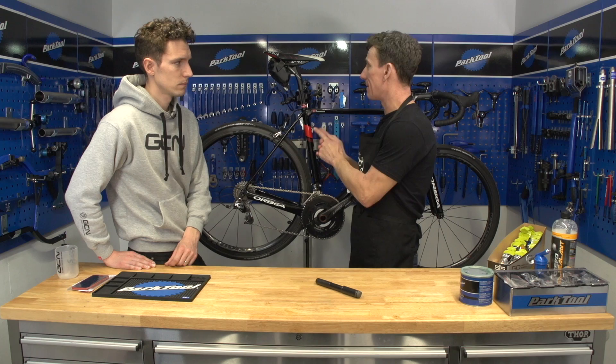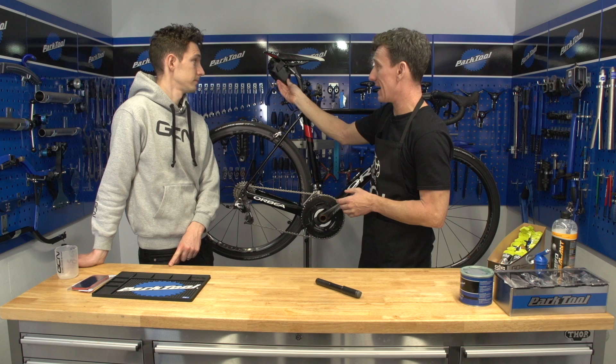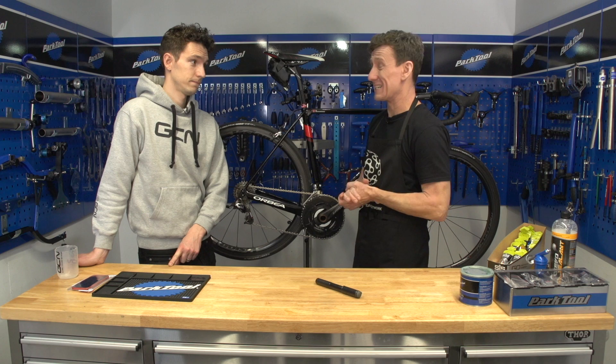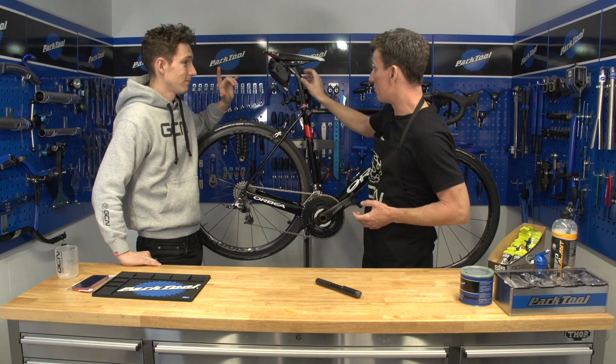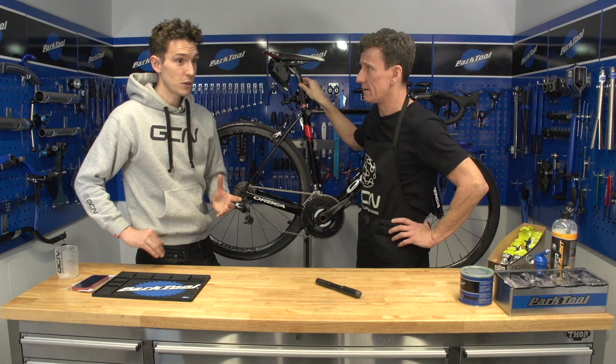But what about the other downside? Believe it or not, saddlebags can be a little bit of a contentious issue. There are people who think a saddlebag fitted to a nice, lean, fast race bike looks a little bit out of place — and I must admit I tend to agree. However, a small, sleek saddlebag like this one does look pretty good and fits the bill.